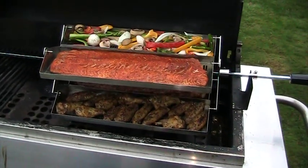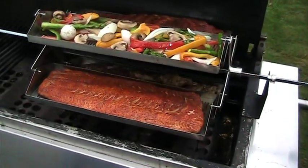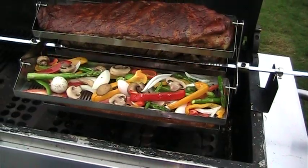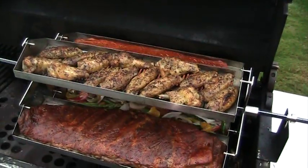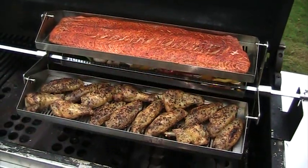I'm cooking on the rib-o-lator. I've got a nice fillet of salmon, some vegetables, some spare ribs, and chicken wings, and they're all looking pretty darn good. We're gonna have a good feed tonight.